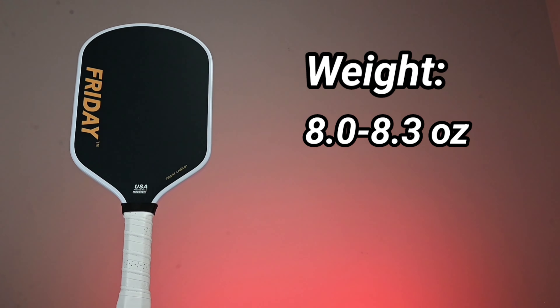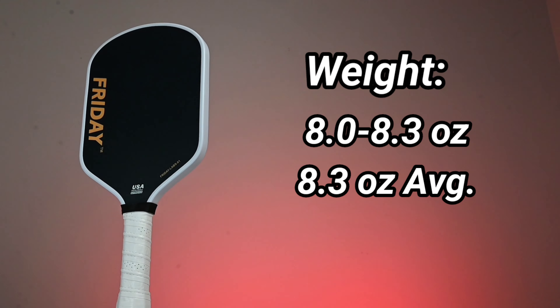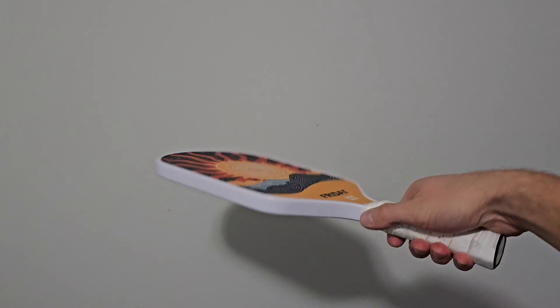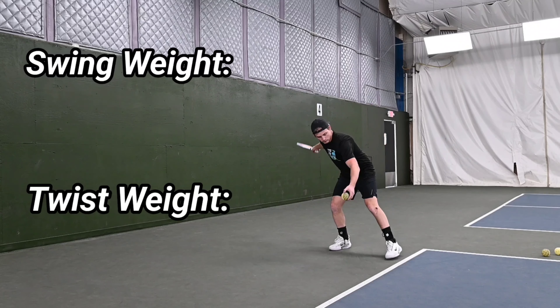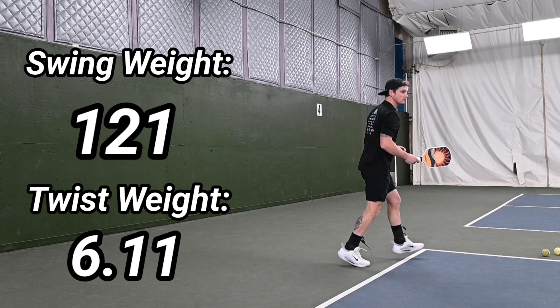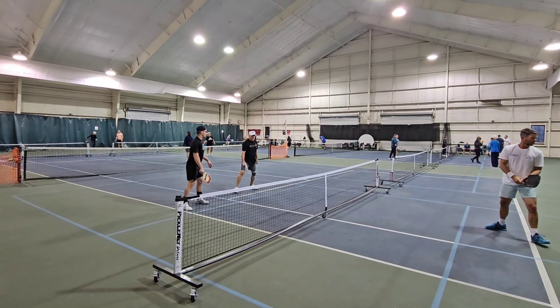These are offered in the 8 to 8.3-ounce range, with most paddles up toward that 8.3-ounce mark. While that's a pretty standard weight range, I'd say 8.3 ounces is a little on the moderate side. The swing weight came in at 121 and the twist rate at 6.11 — a little higher than average for a hybrid shape, but it tells me the weight is distributed pretty well, and I found it was still pretty maneuverable in play.